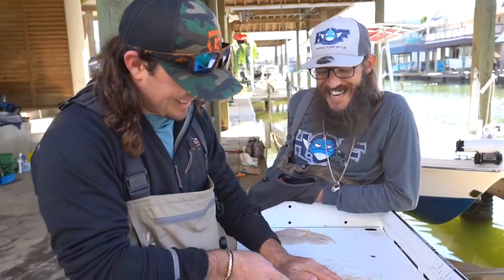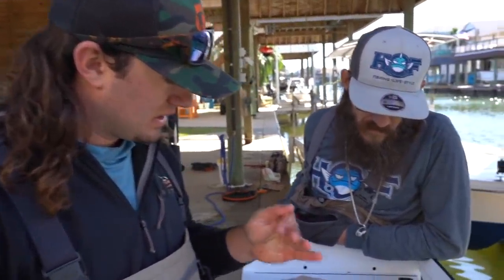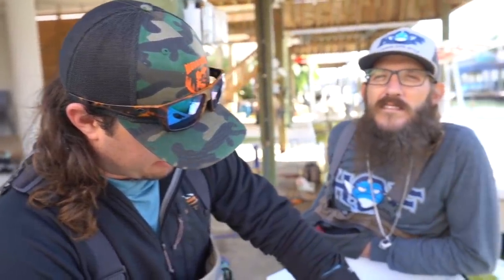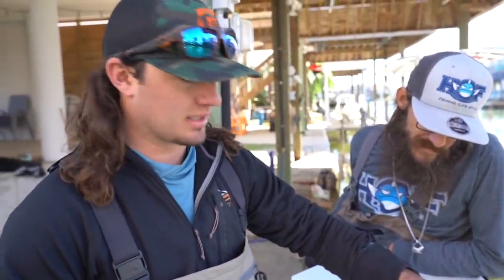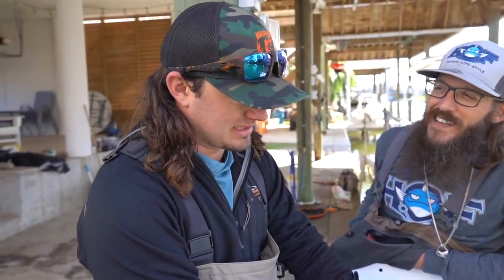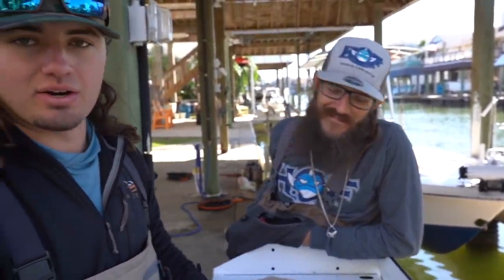We're wrapping it up with old Freestyle Adam — make sure y'all go check him out. His link will be in the description: Facebook, YouTube, Instagram, all that good stuff. Go show him some love. Hopefully we do some stuff together in the future. He's trying to talk me into going to Florida with him in a week or so to go after some big sharks. Leave it in the comments if y'all want to see that — man eaters. Thanks for coming, man. We will see y'all in the kitchen!